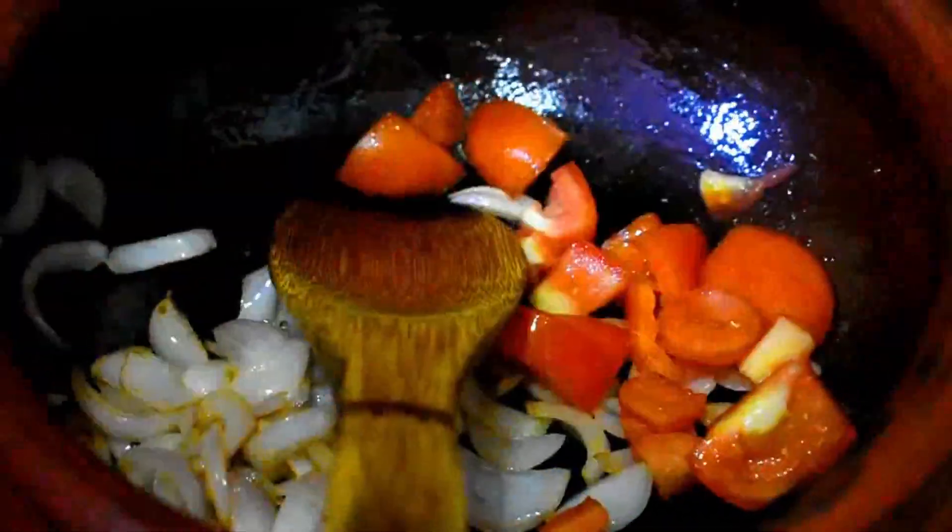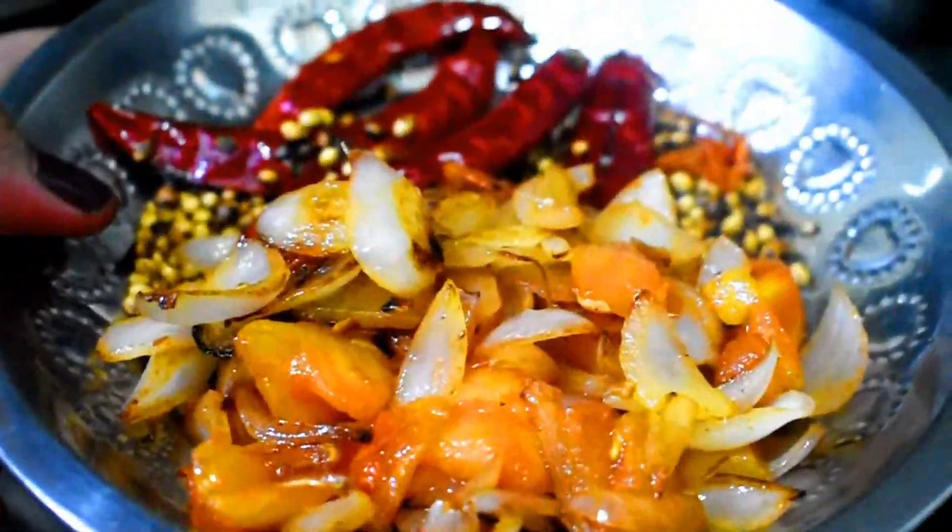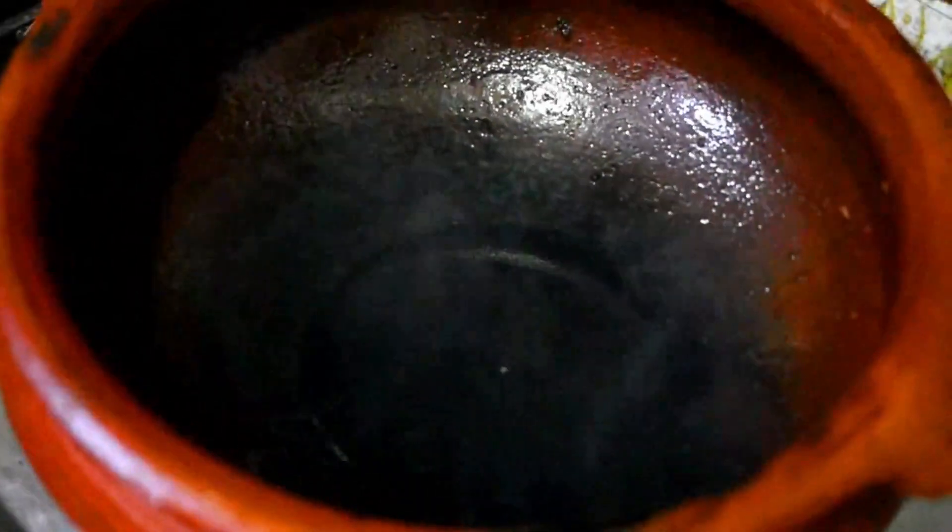Put it in the grinder and put it into a jar. Put it in a jar.